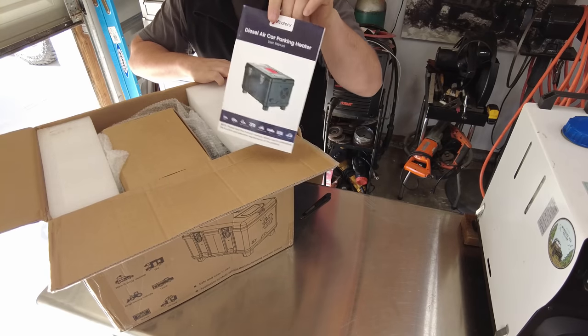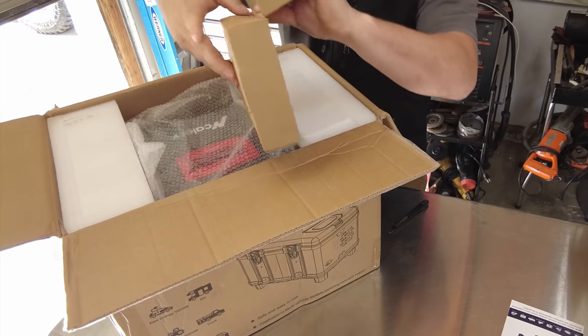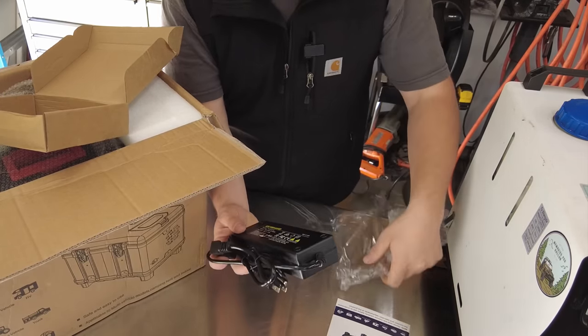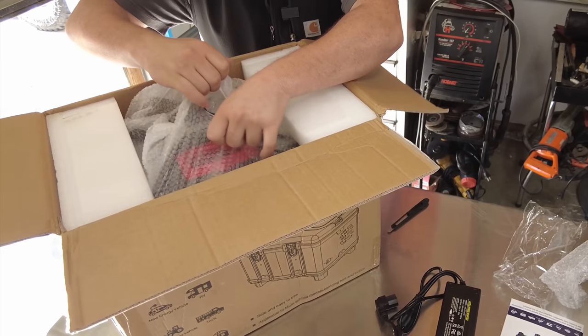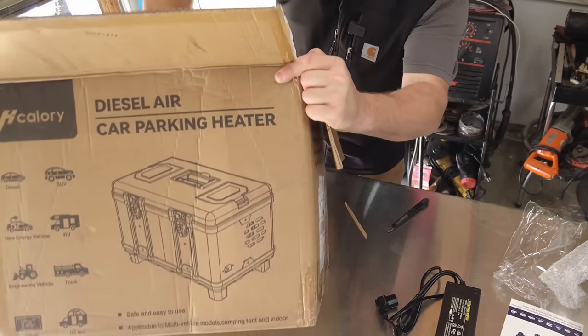We'll start with the top. Here is your H-Calorie handbook. We've got a box with a power supply — it's your 120-volt power supply that goes right into the wall outlet. Very nice. Some more plastic and then the handle, so I think it just pulls out right now. Let me pull it out and set it on the bench.